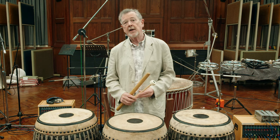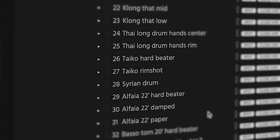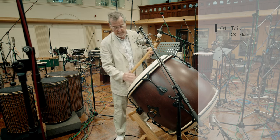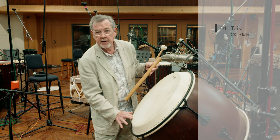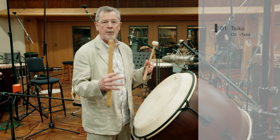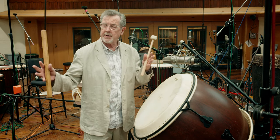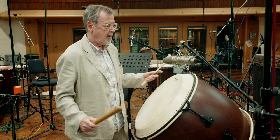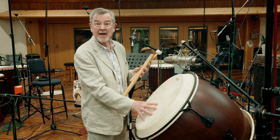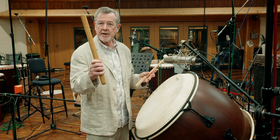No collection of this kind would be complete without a nagado taiko, and we have this one here which is tunable and very versatile. We've taken some of the ring out of the head by putting a little bit of putty on it — you'll see that on some of the drums. We've worked on many of these drums to make sure their ring times are very compatible with each other and there are no unwanted buzzes or side effects. We've combined this instrument with other thick-skinned instruments with very heavy heads so you can play them very hard with these bachi sticks.